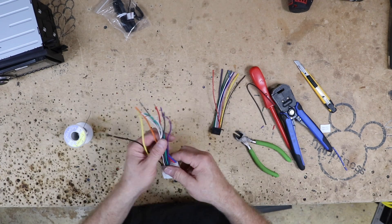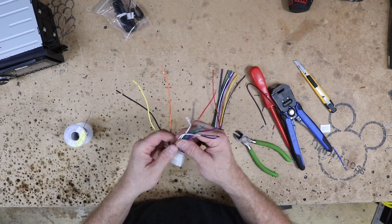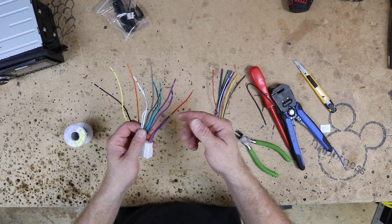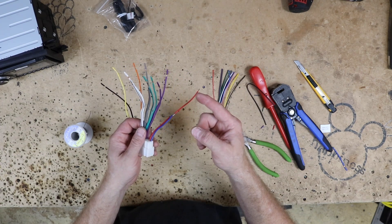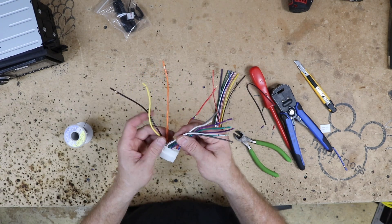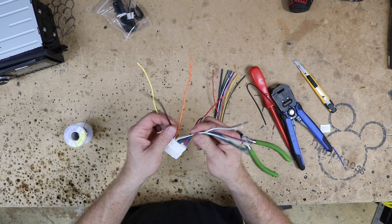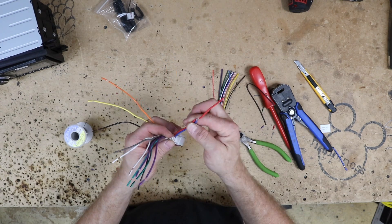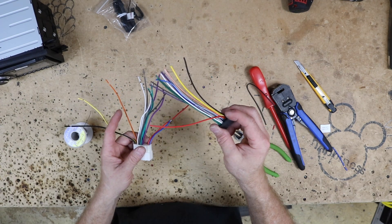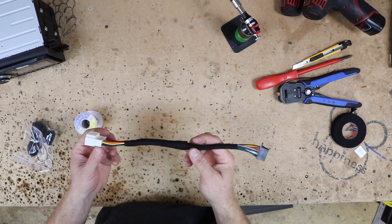From this point everything is pretty much straightforward. We have eight speaker wires: white is driver front, gray is passenger front, green is driver's rear, and purple is passenger rear. Yellow is constant 12 volts, also called memory. Black is ground. We already talked about orange and red. On the Sony plug it has all the same colors, so we just marry these guys up. The harness is all set and ready to go.